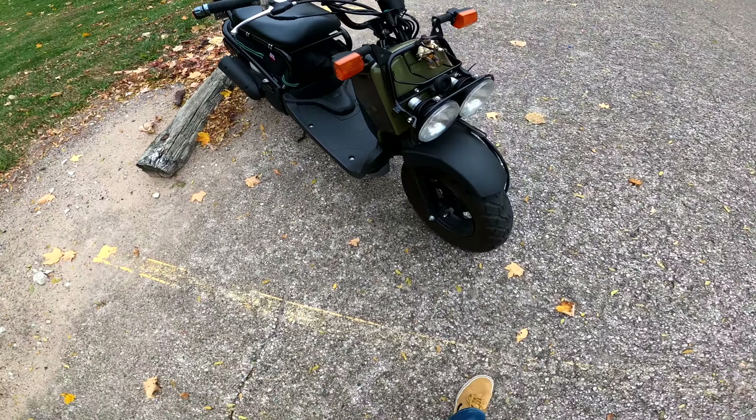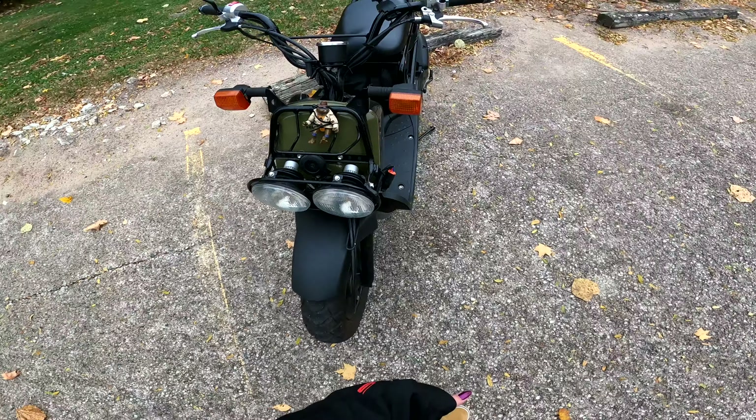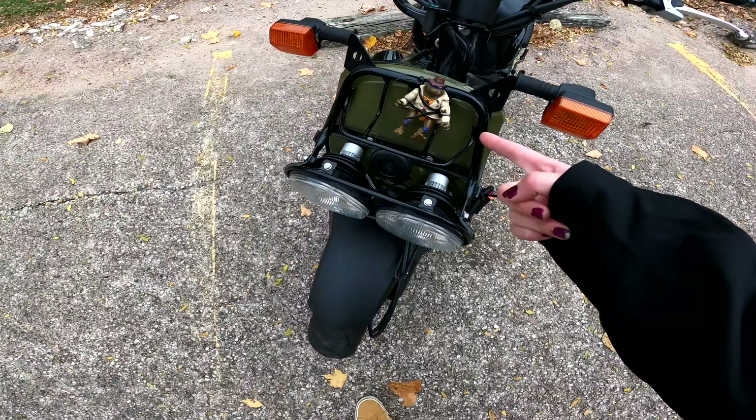So this is my 2016 Honda Ruckus with my Ninja Turtle.